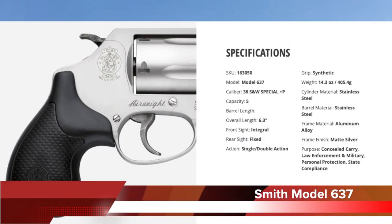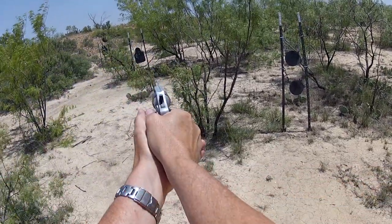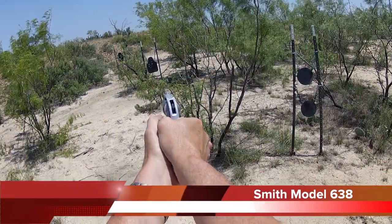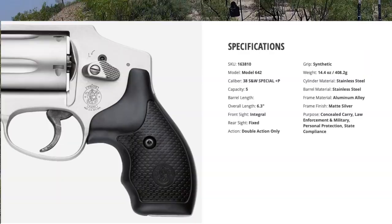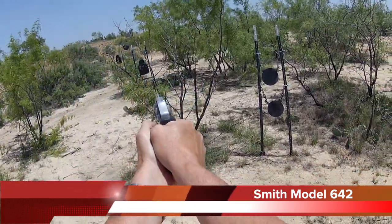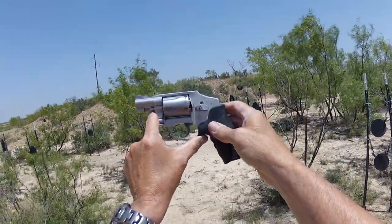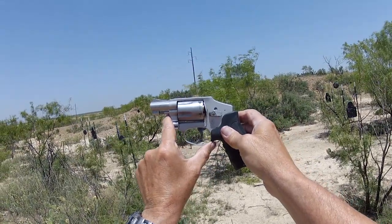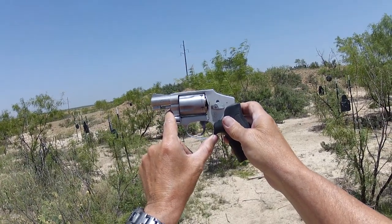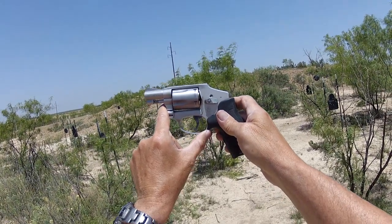Whether it's the Model 637, the Bodyguard descendant 638, or maybe the most popular concealed carry gun sold in the world — the 642 — it's going to be hard to beat these guns from a concealed carry standpoint. The descendants of the Smith & Wesson Model 36: 637, 638, and 642. Thanks for viewing our videos here at Real Guys Reviews. We appreciate it. Hope to see you around.